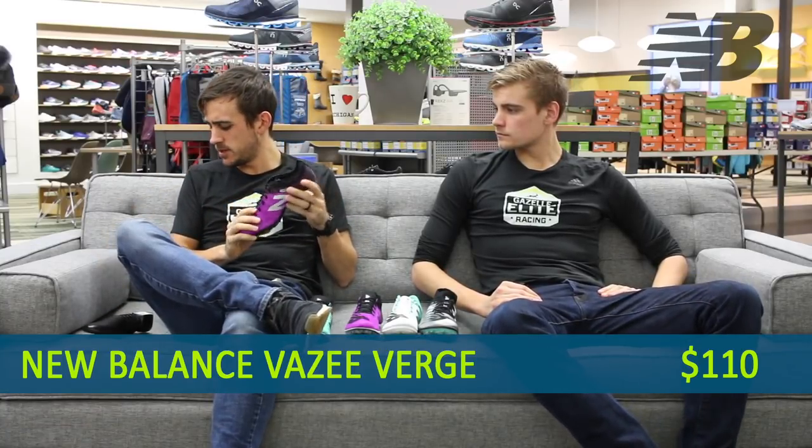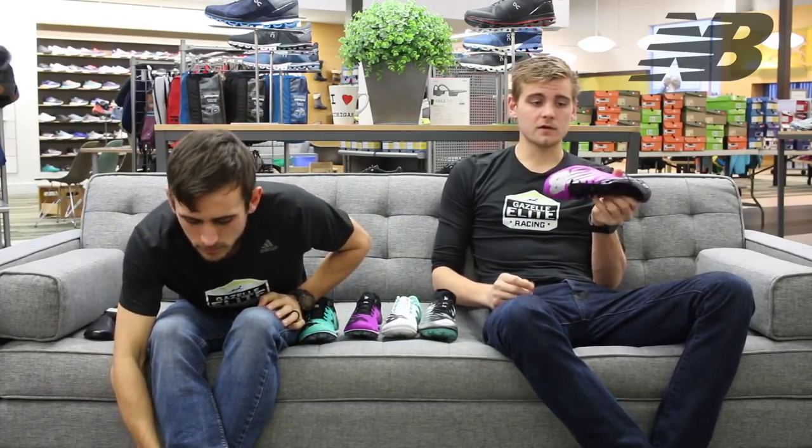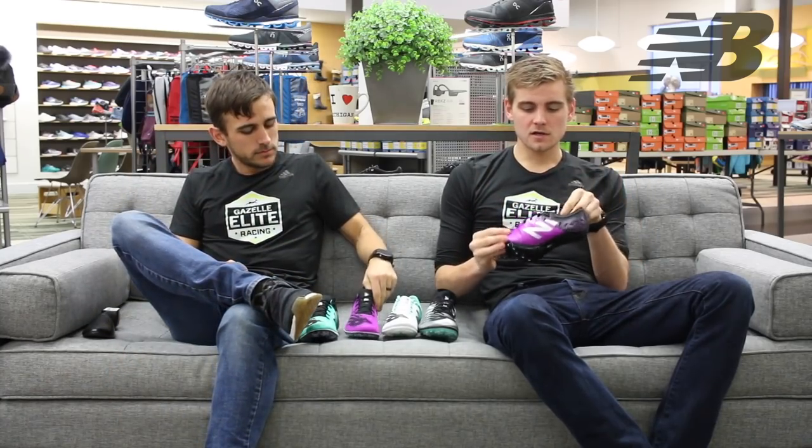The one we don't currently carry in men's is the Vazi Verge, which is new from New Balance. I believe it's taking the place of the Sigma — the Sigma used to have boa lacing, which was pretty cool, but this one is back to laces and still very, very aggressive. This is definitely their higher-end sprint spike. You'll see a lot of elite New Balance sprinters wearing this. Really aggressive spike plate to fly you off the blocks. The upper isn't ventilated or meshed — it kind of locks your foot in. Really light spike, super aggressive. We're pretty excited about this one.